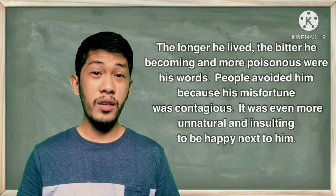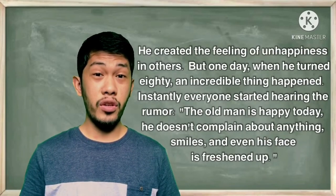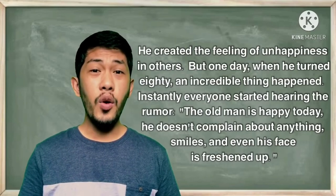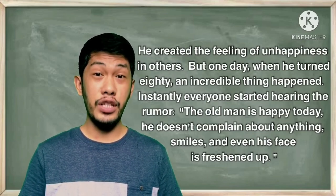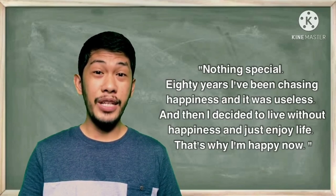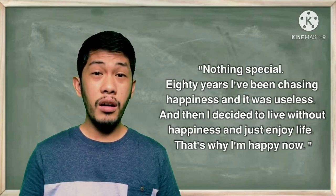The longer he lived, the more bitter he became and the more poisonous were his words. People avoided him because his misfortune became contagious — it was even more unnatural and insulting to be happy next to him. He created a feeling of unhappiness in others. But one day, when he turned eighty years old, an incredible thing happened. Everyone started hearing the rumor: an old man is happy today — he doesn't complain about anything, smiles, and even his face brightened up. The whole village gathered together and asked: what happened to you? 'Nothing special,' he said. 'Eighty years I have been chasing happiness and it was useless. Then I decided to live without chasing happiness and just enjoy life — that's why I'm happy now.'